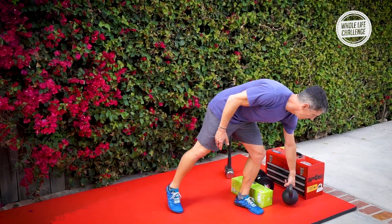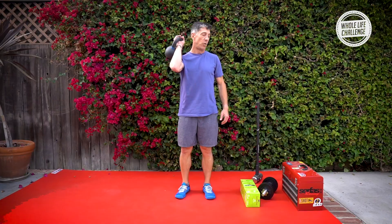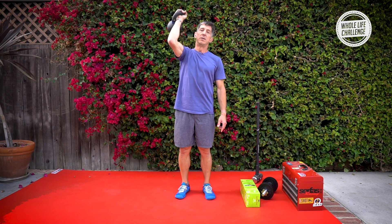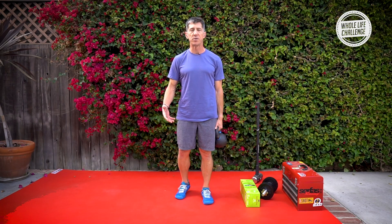The object of this is to pick it up and to walk with it. You could carry it here, you could carry it overhead, or you could carry it at the suitcase carry. You're only carrying one, so you've got two options to change hands and move the weight around. The goal is to not put the weight down for the entire walk — that's your goal. So you want to judge the weight that you choose accordingly.